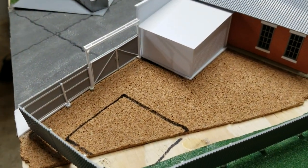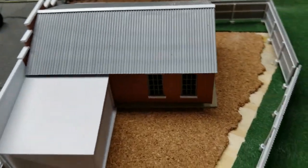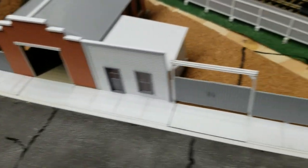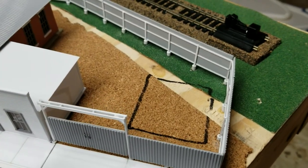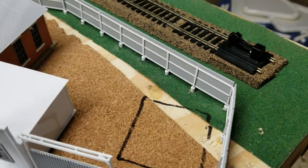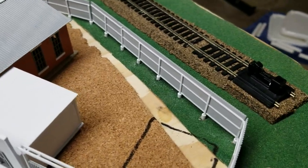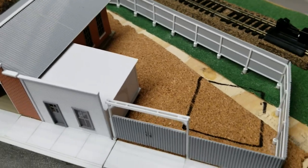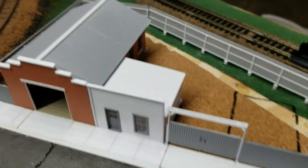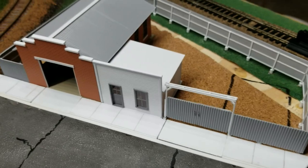I think it looks pretty good. Back side. Next, I'll probably end up painting the concrete in the front there, and the concrete under the building, and paint the fence posts, and tape everything up. Maybe I'll put some ballast in there and get that done. Then I can start painting everything and put it back together.